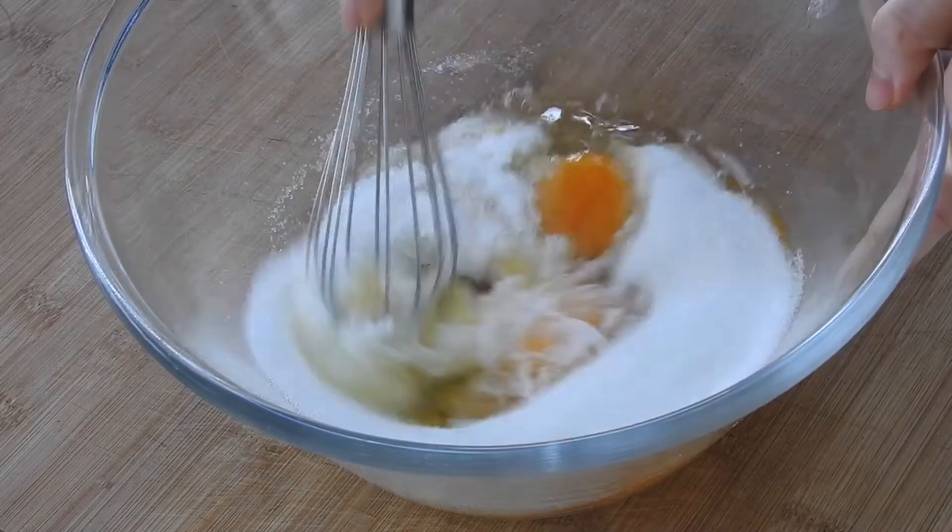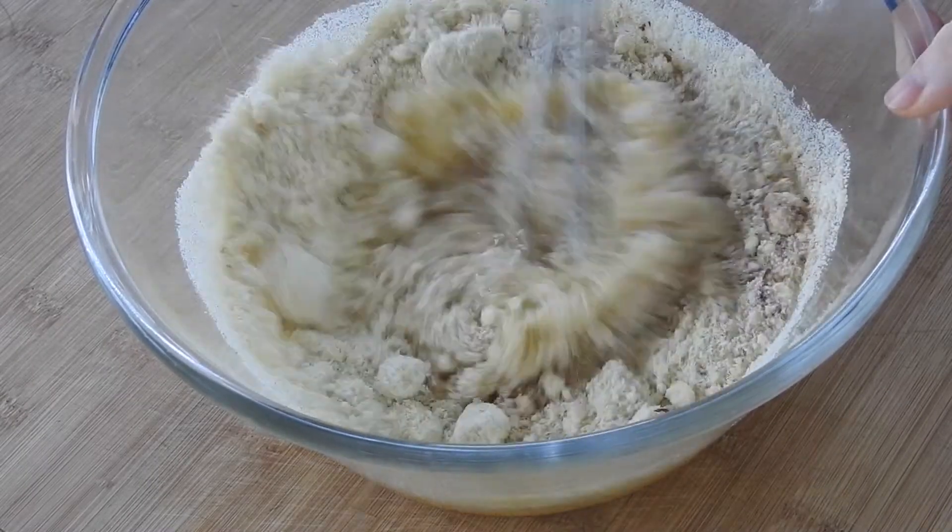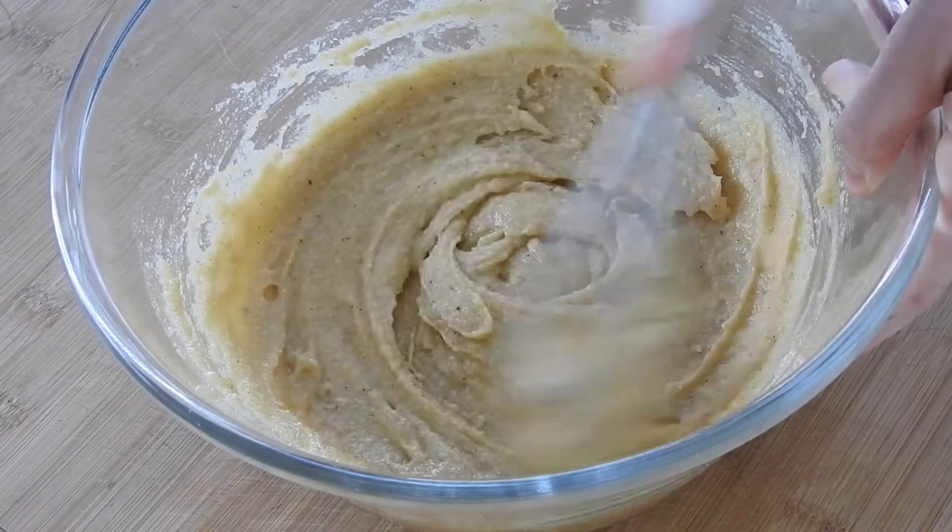Mix your eggs with the sugar until well combined. Then add the almond flour, cinnamon, and lemon zest and mix again. If you don't have almond flour, just toast some almonds and turn them into powder with your food processor.